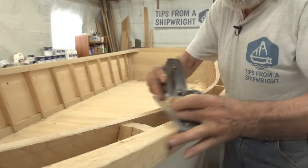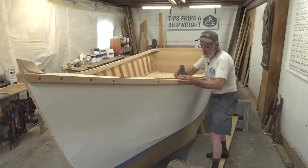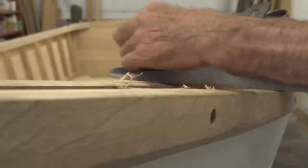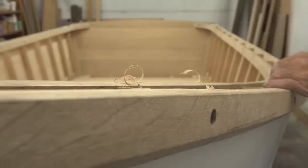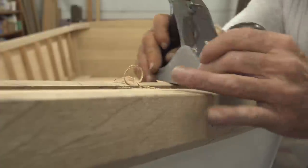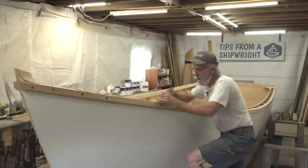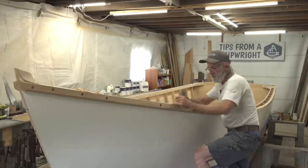We had to do an awful lot of planing years ago before electric planes got really good. We had them but they didn't work very well, so we planed a lot of stuff - planking edges, progressive bevels, all kinds of things. You had to plane the end grain of floor timbers to fit them down into the hull. You just planed and planed and planed.